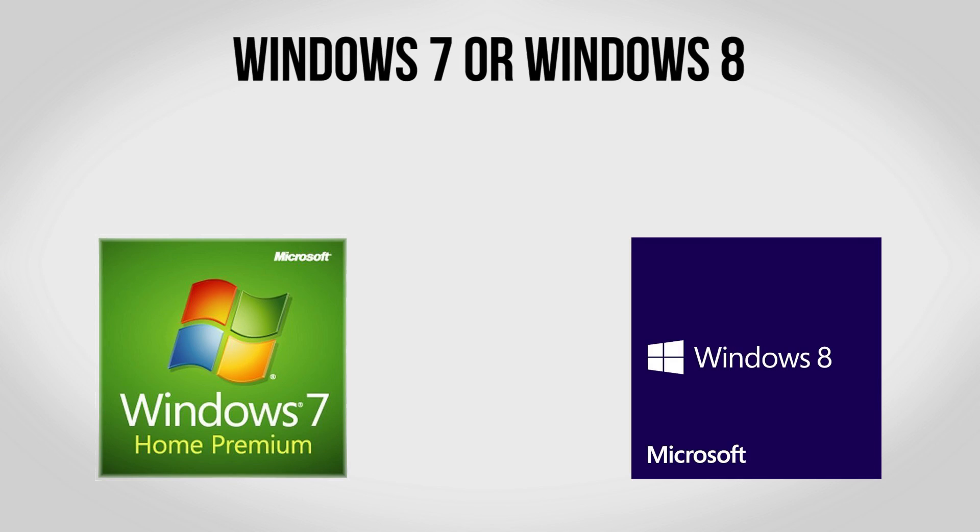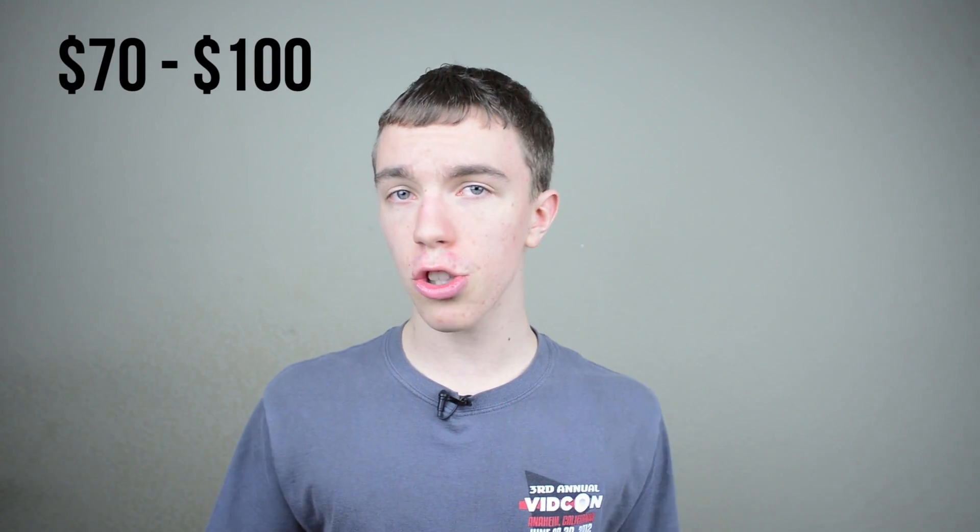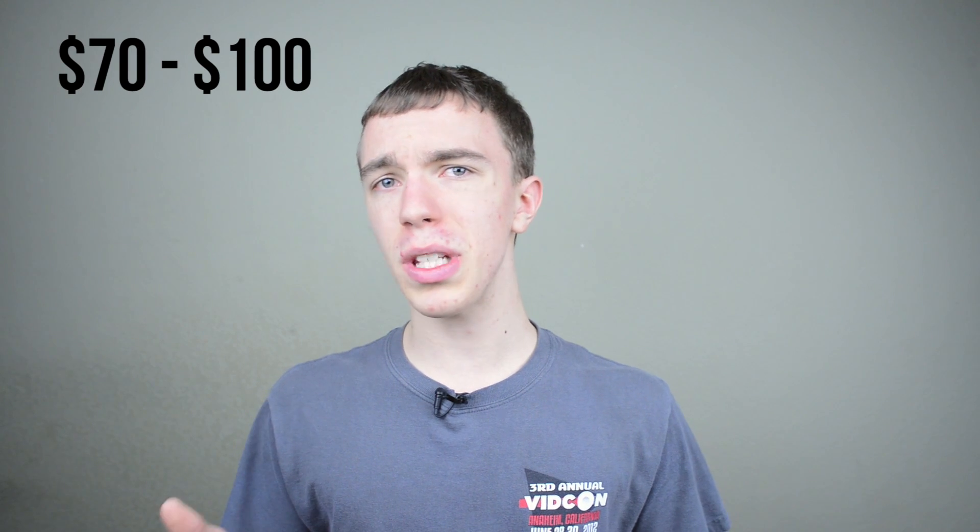Last but not least you want to consider picking up a copy of Windows 7 or Windows 8. I'll leave this totally up to you — a lot of people really like Windows 7 and a lot of people like Windows 8, but there's not going to be any huge difference. Both are going to be able to play tons of games, there are no major compatibility differences that I've found, and with Windows 8 you're going to have more updates in the future. It'll run you anywhere between $70 and $100.